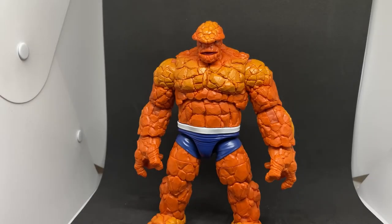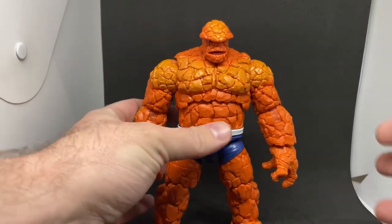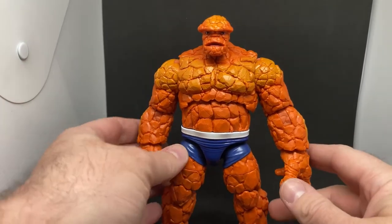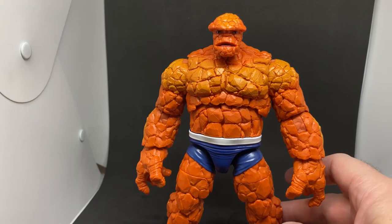Hey Marvel Legends fans and collectors, thanks for joining me for another figure review. We're going to look at Marvel's The Thing — big ball of rocks.